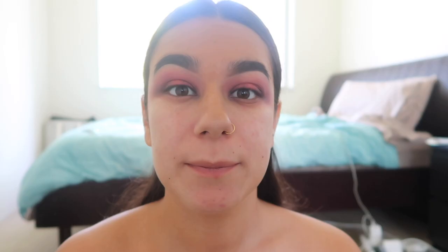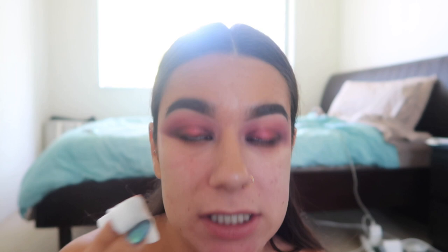Now that I've completed my eyeshadow look, I'm going to clean up the under-eye area. I'll take a cotton pad and my micellar cleansing water as my makeup remover and just follow the line under my eye. It's magic how well that cleans it up!